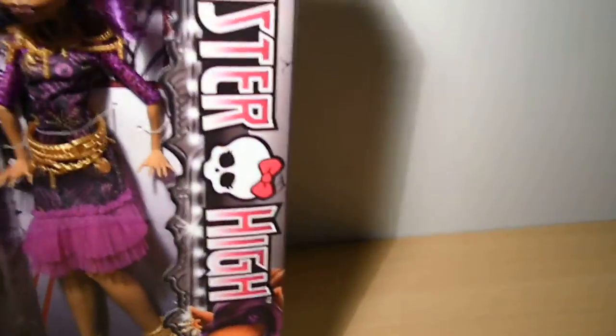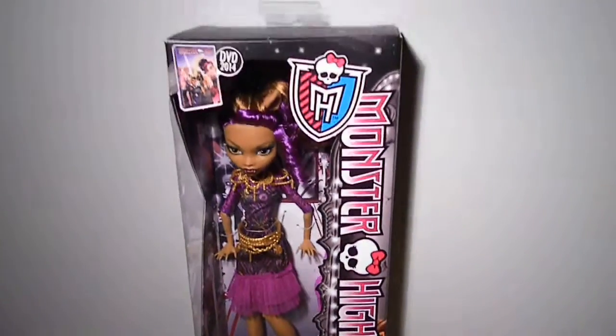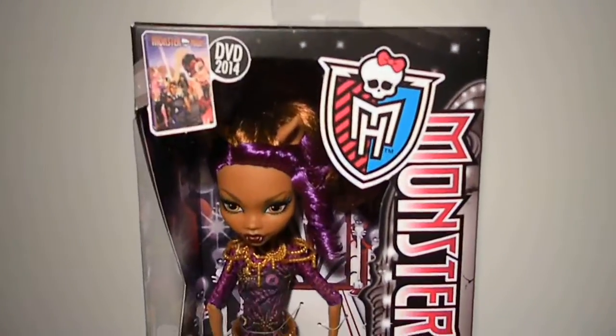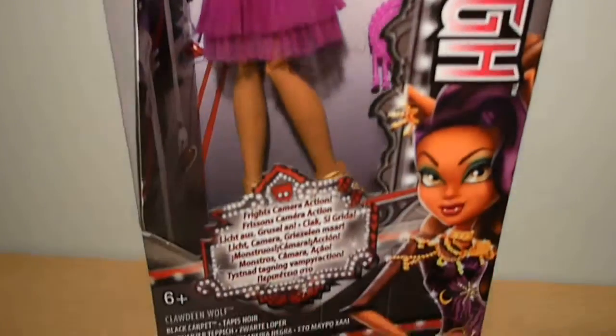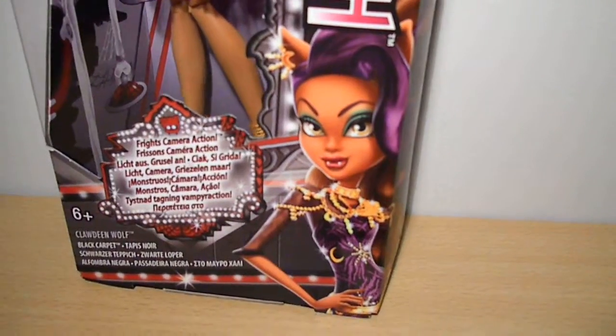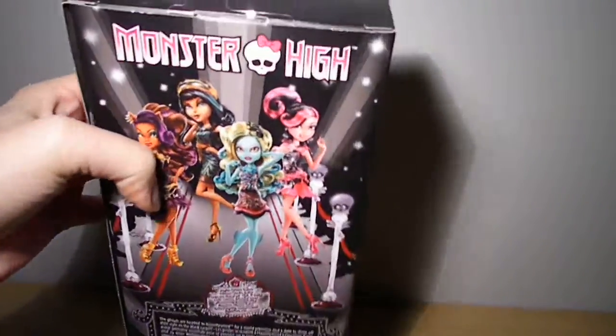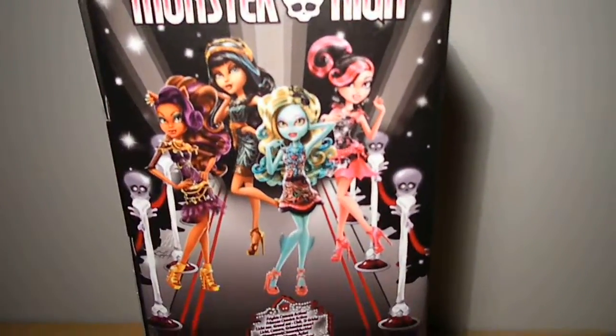Unfortunately, there is no stand for these dolls. Here she is in her box, and over here her artwork. Very pretty. On the back side we have the four ghouls.